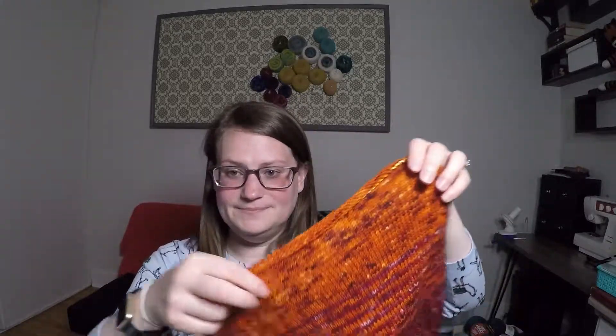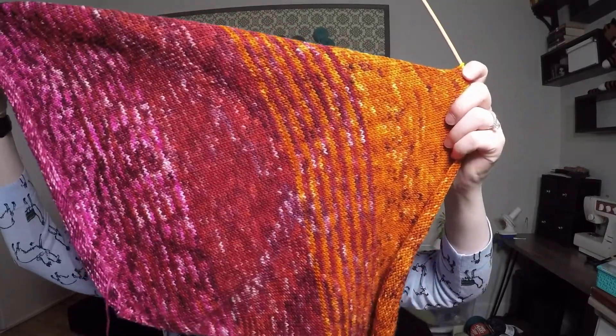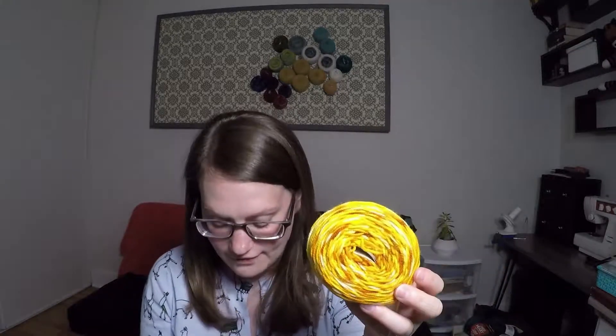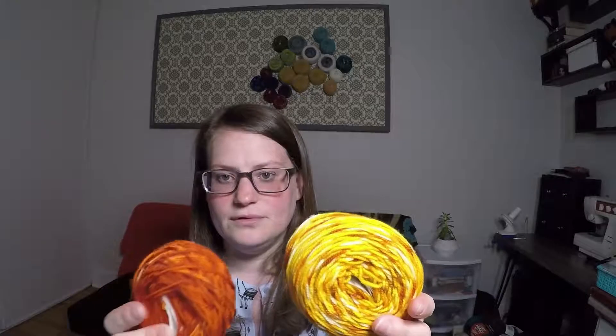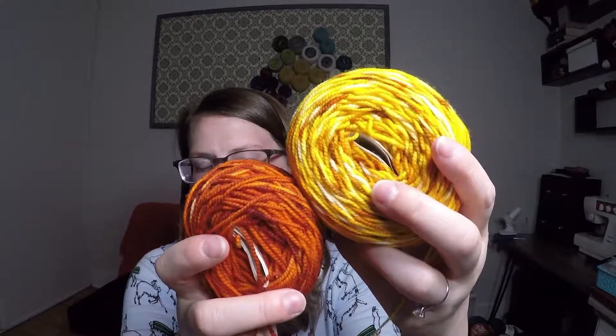My goal was before my next podcast to move on to the color after the color I was on for episode two, and I did that — just barely. I've gone through the pink, the red, and the orange, and now I am doing the orange-to-yellow fade. What I love about all of these yarns is that they really carry through the tones from the previous color — that happened for pink to red, red to orange, and now orange to yellow.